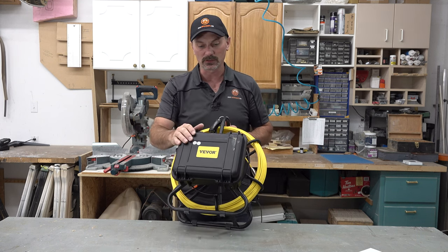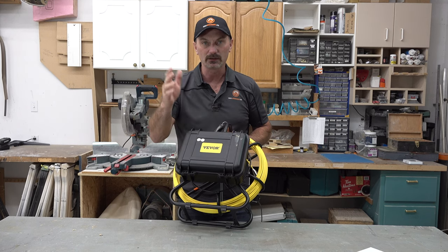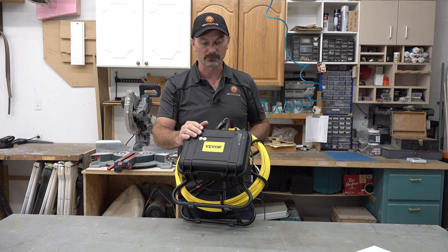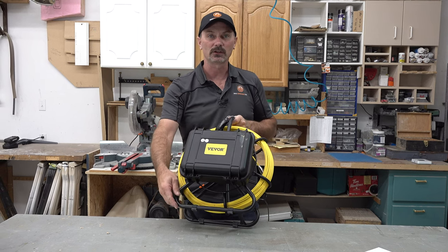They're not paying us to do a review. I'm going to give you my likes and dislikes after I've used it. But first, let's just have a look at the unit itself.